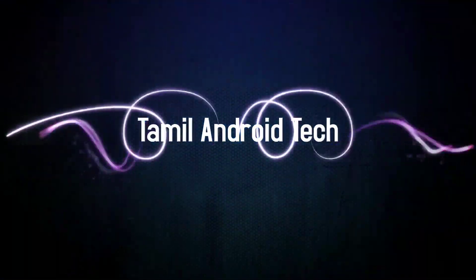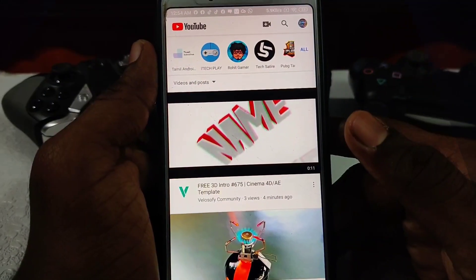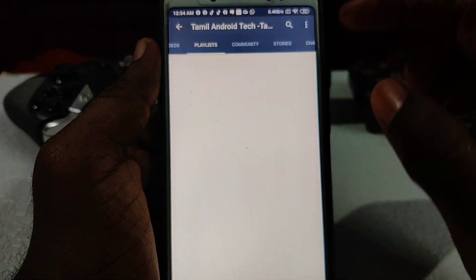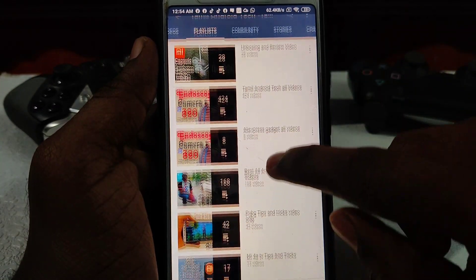This video is available on the right side of the screen. If you are interested in the video and not the Bluetooth device, you will have to go to the right side of the video. Click on the playlist, and you will have a great playlist of tips and tricks.